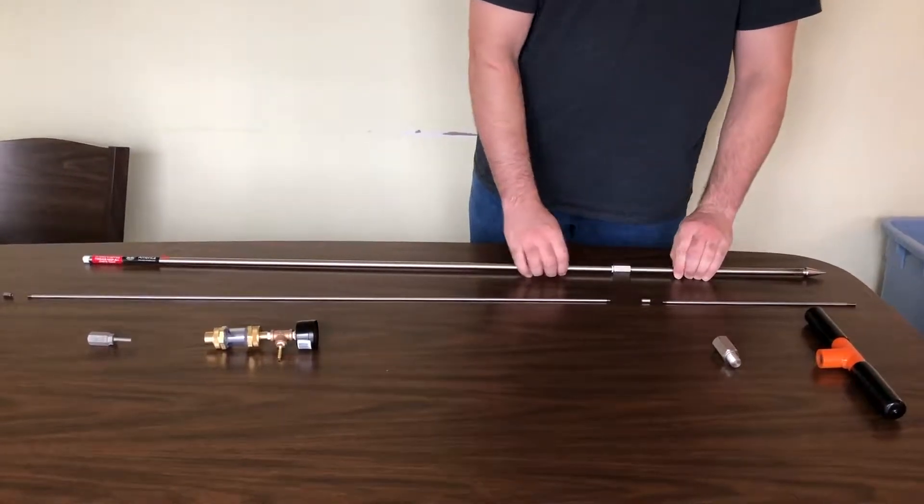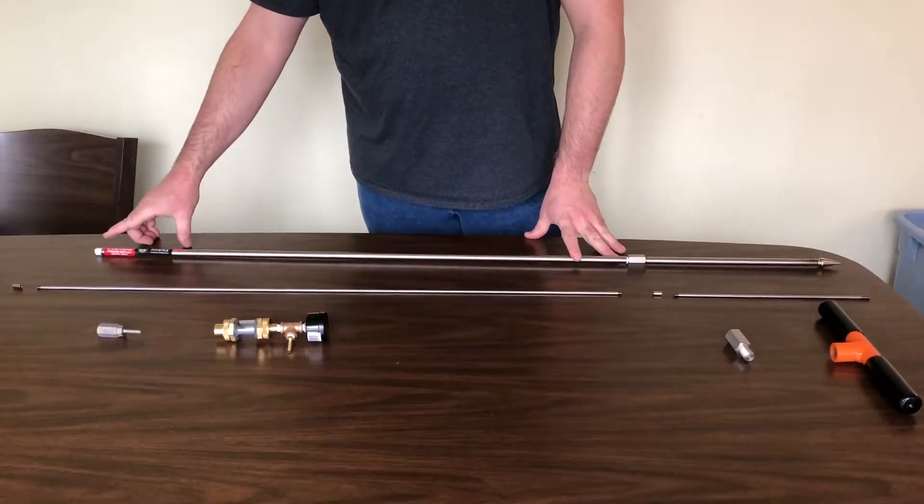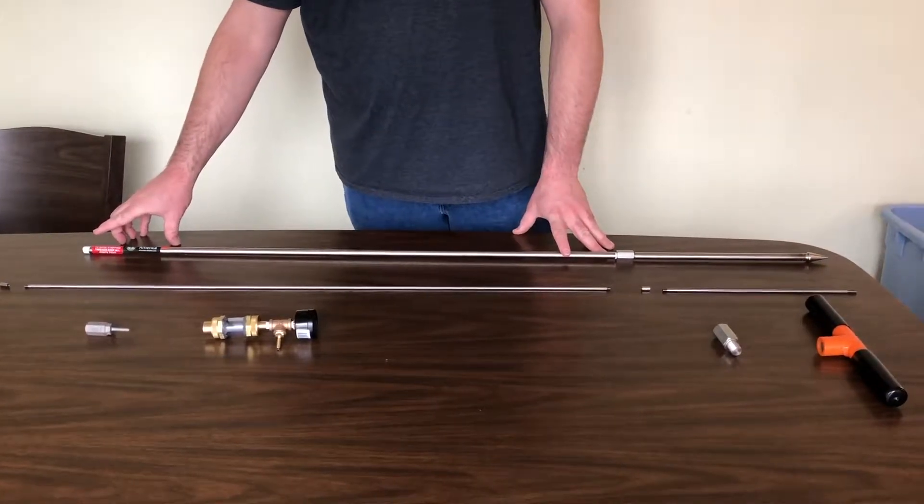Make sure that it is fit snugly. You do not need to apply Teflon tape to the other end of the extension until after the probe is driven into the ground.